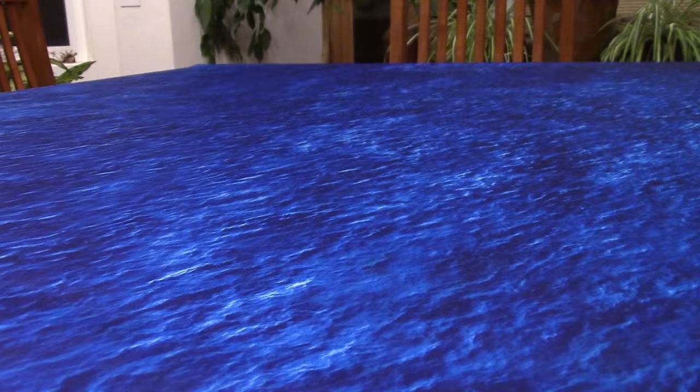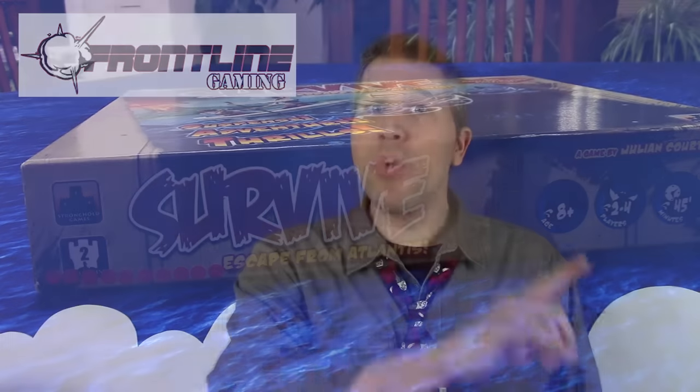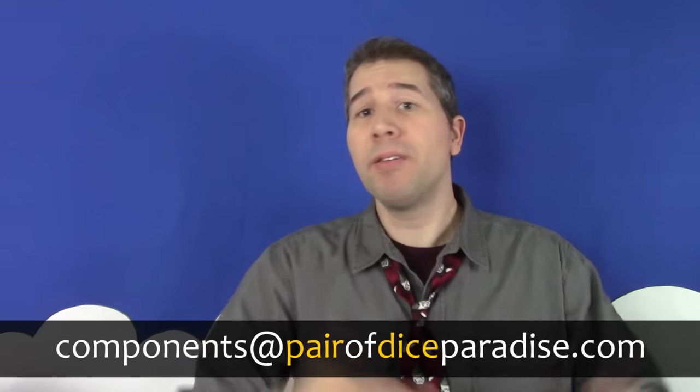So that is the Fat Mat, manufactured by Frontline Gaming — a quality component that enhances the experience of any game that you play on it. If you have any questions about it that weren't covered, let me know in the comments below. And if you know of a board gaming component that's worth talking about, let me know at components@pairofdiceparadise.com. Perhaps I can discuss it on an upcoming episode.